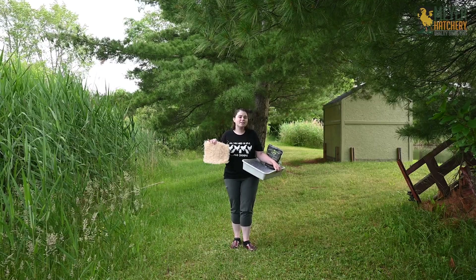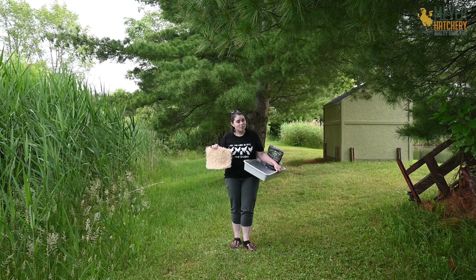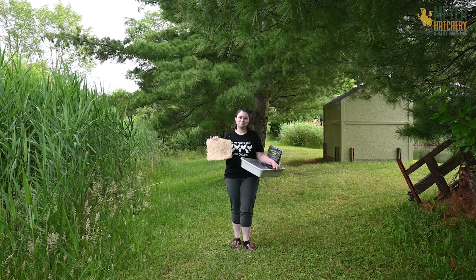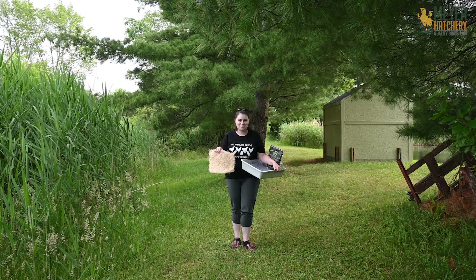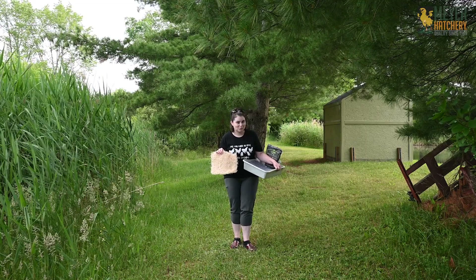This nest pad is 9 by 12 inches and although it's not washable it is compostable, so after it gets dirty you can go ahead and throw it into the compost pile. The great thing about Excelsior is you can buy it by the pad or you can buy a whole bale of it from Meijer Hatchery — I'm leaving a link to all these nest pads in the description below.